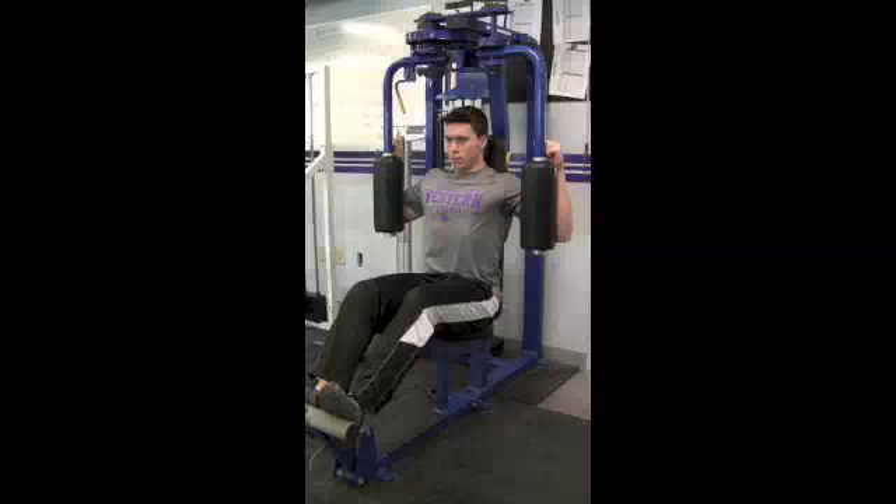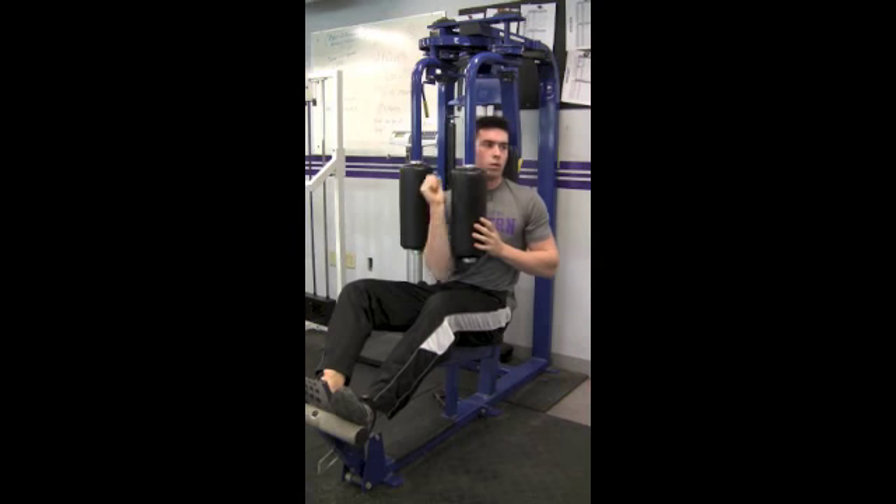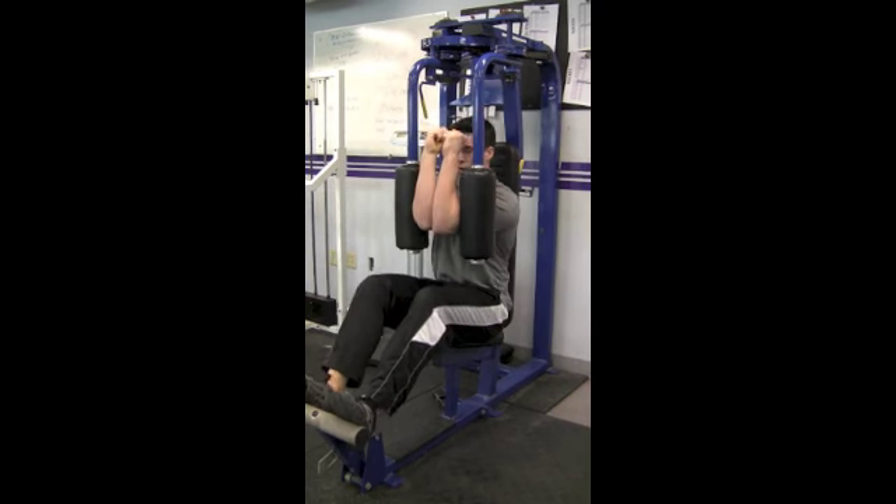The Nautilus Rear Delt works the opposing musculature of the Nautilus Pec Fly. To set up, bring the cables in and push the hands between the pads.